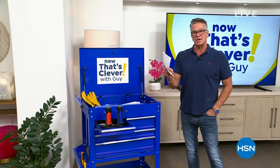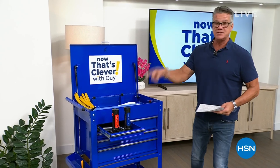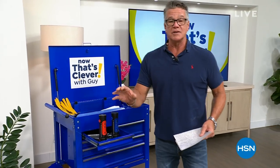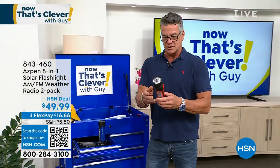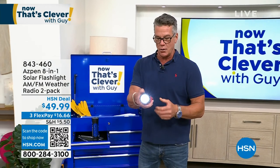I wanted to pick out a couple of things to show you ahead of time. These flashlights are like the coolest lights I've ever seen. It's not just a flashlight — this is a total emergency tool. Yes, it's a flashlight and I can go wherever I want, but really, really cool.